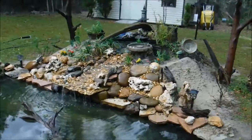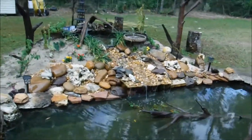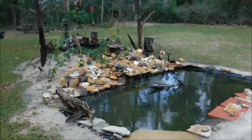That's Jim Bob's Replacement Pond, 2018. Built at age 74 by an old man who just won't quit. Jim Bob's out.